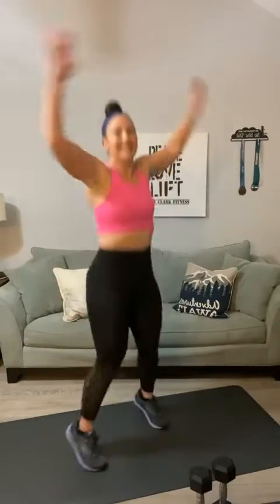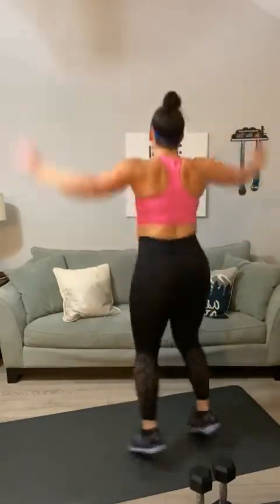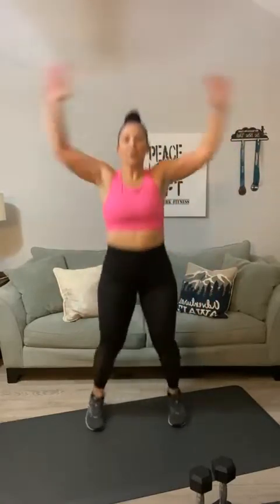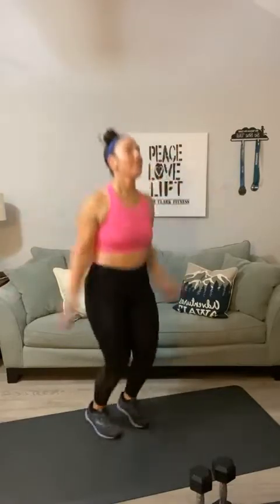In honor of our birthday girl, we're going to go a little off script in honor of Maria's 50th. Let's do fifty jumping jacks — five-zero — on this last set. If you need to split it up, go for it, but we're going to do fifty in a row. Ready? One, two, three, four, five, six, seven, eight, nine, ten, eleven, twelve, thirteen, fourteen, fifteen, sixteen, seventeen, eighteen, twenty, twenty-one, twenty-two, twenty-three, twenty-four, twenty-five, twenty-six, twenty-seven, twenty-eight, twenty-nine, thirty, thirty-one, thirty-two, thirty-four, thirty-five, thirty-six... and counting down — ten, nine, eight, seven, six, five, four, three, two, one.